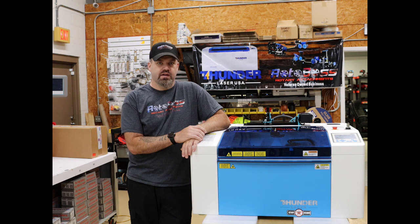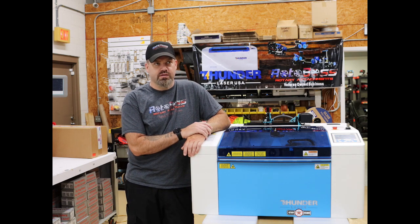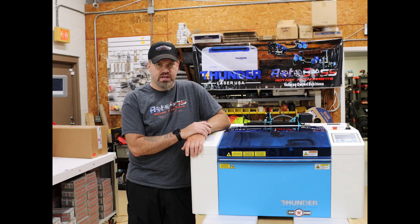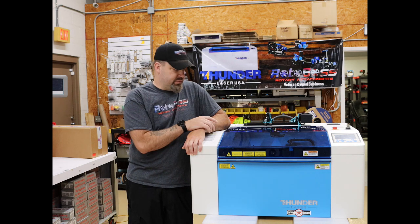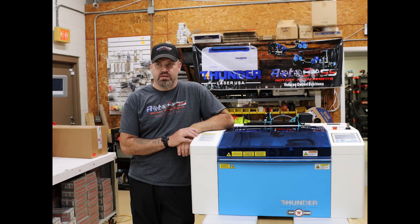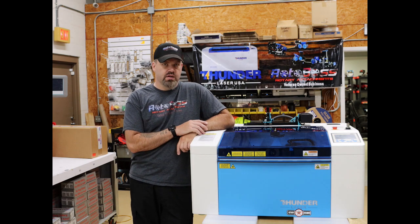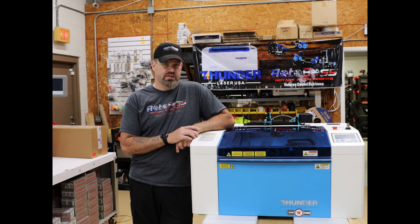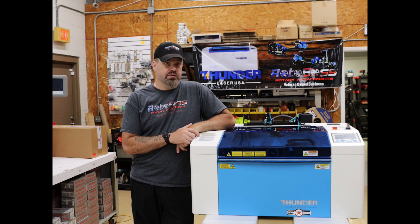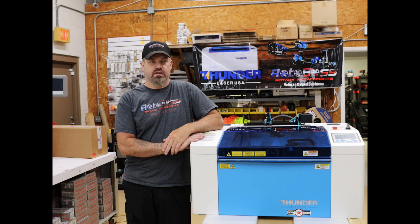Everything is self-contained. It has a 30 watt RF2 tube, which is about the equivalent of a 50 to 60 watt glass tube CO2 laser. It comes with a 1.5 inch head, which allows you to get much better detail than a standard 2 inch. With a 12 by 20 bed, you've got plenty of room to do your basic components. As a desktop model, I believe it's the only one with an RF2, meaning you don't need a separate chiller — it's all air cooled with vents and fans on the back.